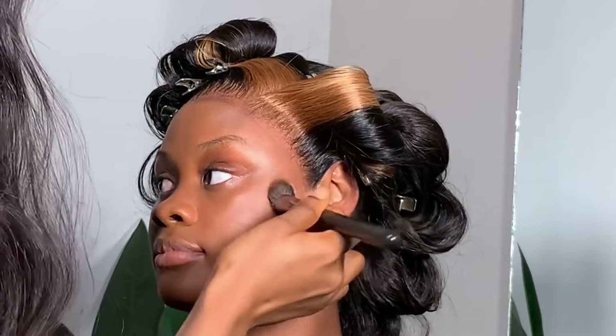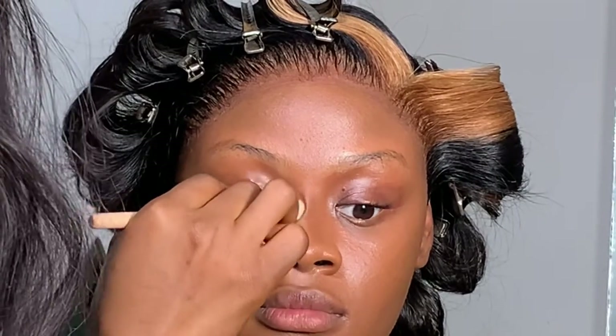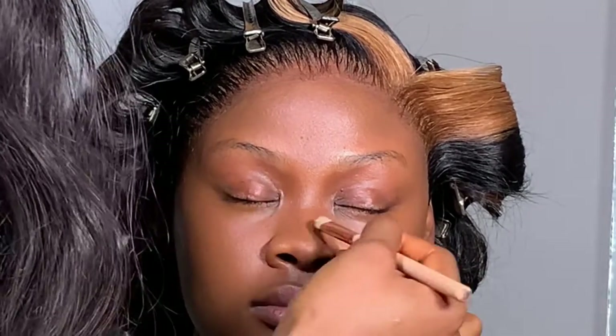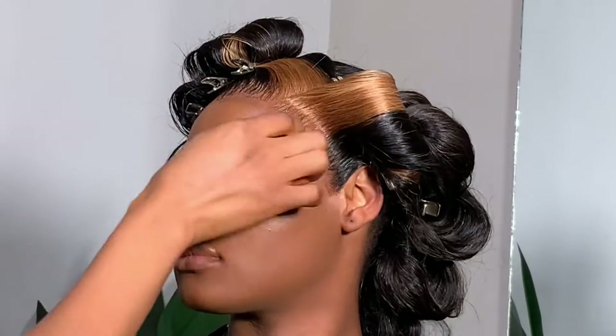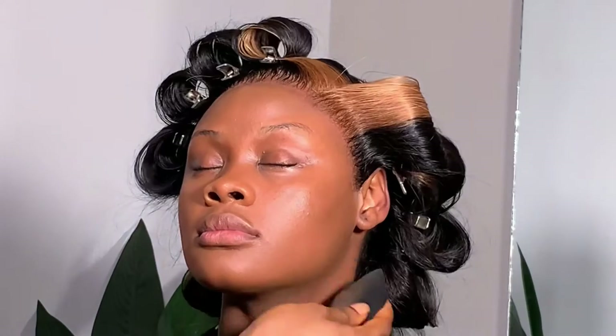I'm using my Black Opal stick foundation in Carob to create warmth on her face and to contour her nose. It's not very dark — just a little bit darker than her skin — so it's not creating a harsh contour. I just wanted warmth, and this did it perfectly. Her face already has a natural contour, so I didn't need to go with a much darker shade.